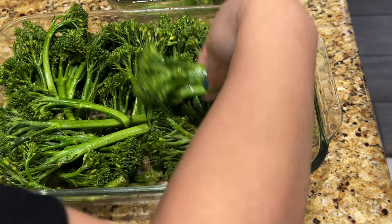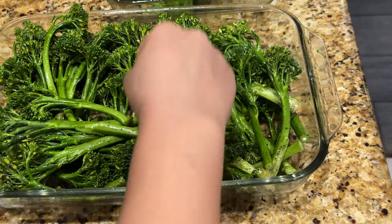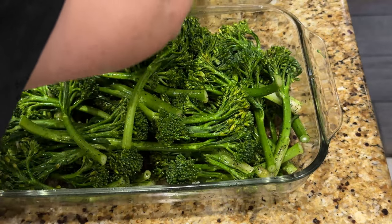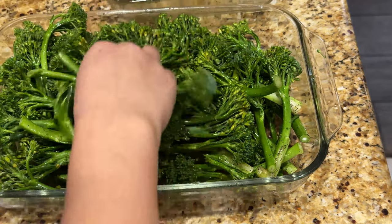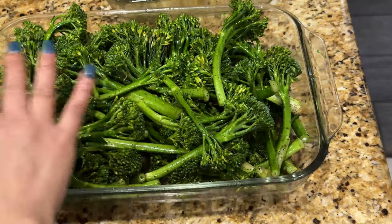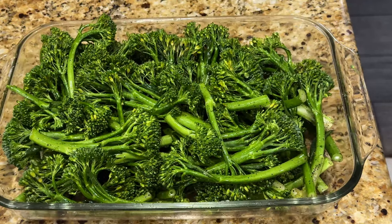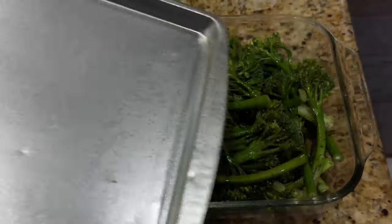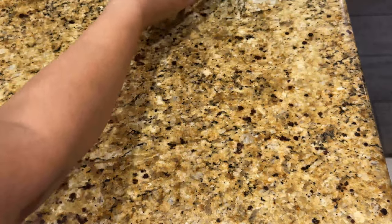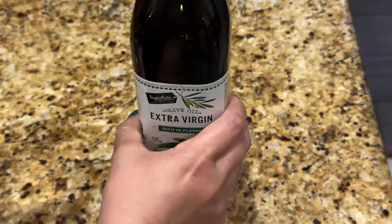I bake the broccolini at 350 maybe 375 for about 20 minutes in my toaster oven, then check it — that's usually about right for the smaller pan. I haven't done this with the bigger pan. Ideally I'd just do it in two batches so it cooks more evenly, but this should be good. I've already washed the tray I was using for the prime rib, so I'll just use that to cover the broccolini — no need to waste foil or plastic wrap.